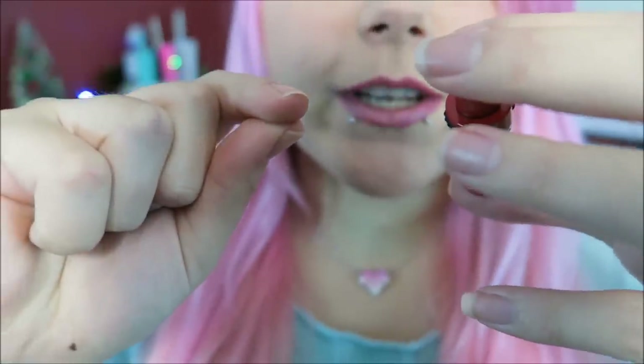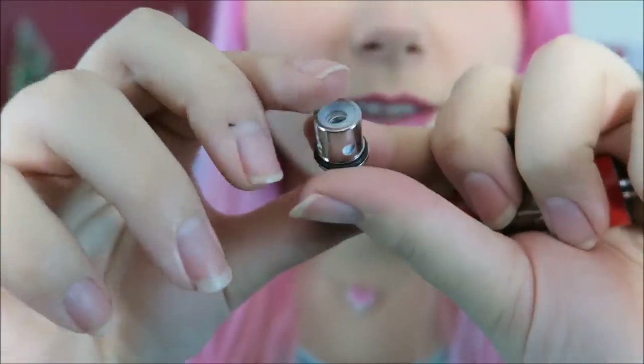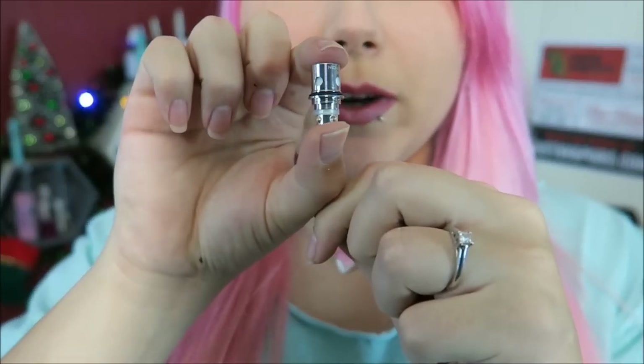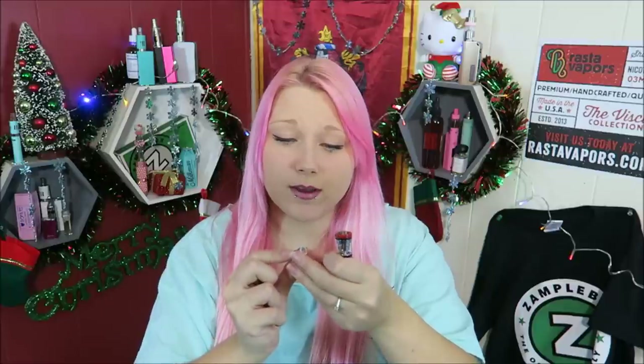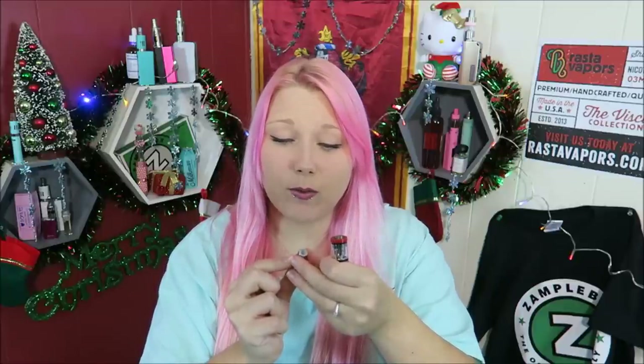The red drip tip does not have airflow adjustability, whereas the stainless steel one does. Here it is, and here is the coil — this is the extra one that came with the kit. This extra one is also a Nichrom coil. I'm going to check the coil that's installed — this is also a Nichrom 0.5 coil.